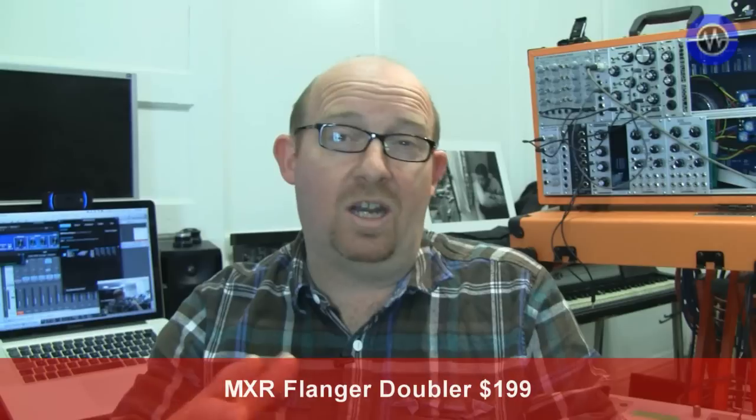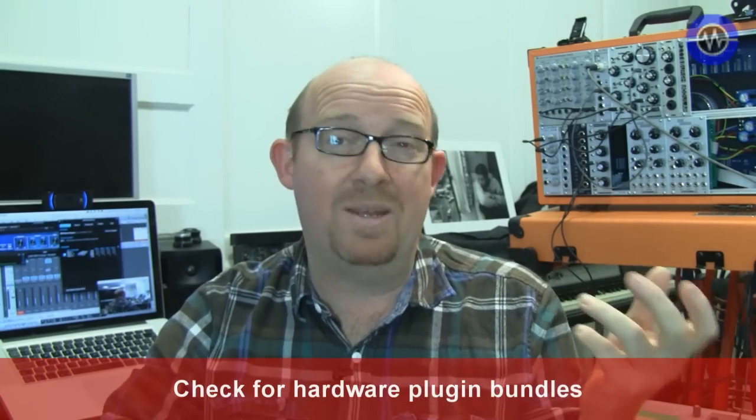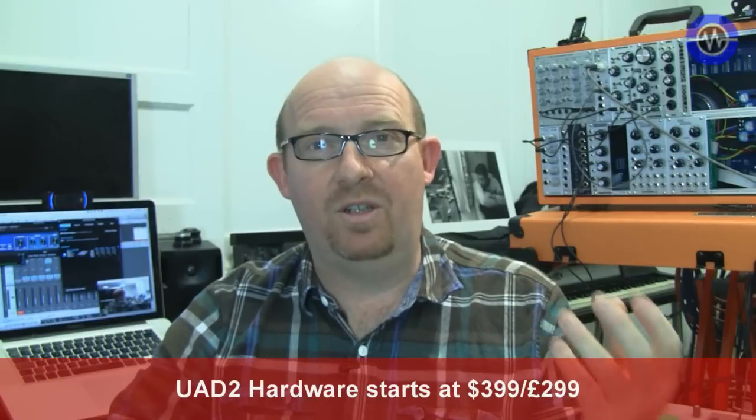It really comes down to whether or not you've got a UAD2 system. If you have one, these are another couple of good reasons to feel good about it — you can access these great-sounding plugins. If you haven't got one, it's unlikely you'd buy a system just for the MXR or the Voice of God, but bear in mind they often turn up in bundles. In my opinion, UAD have again made another compelling case for why their DSP platform gets you extra quality that you just can't find anywhere else.